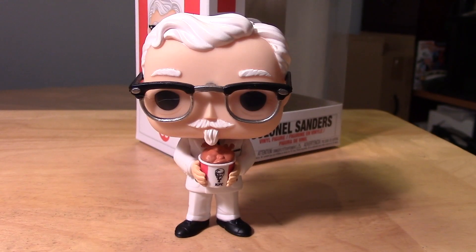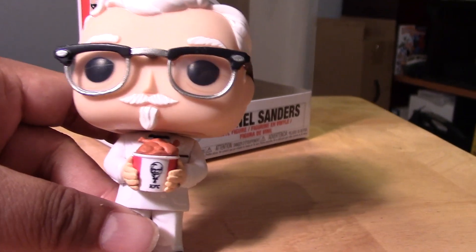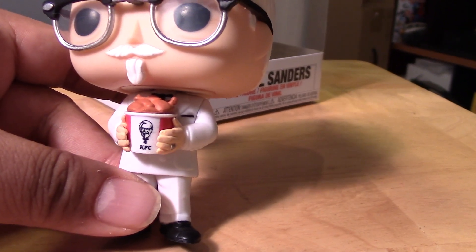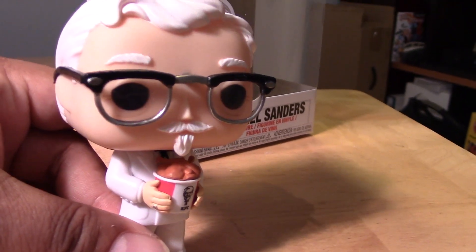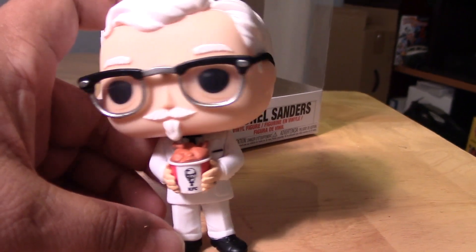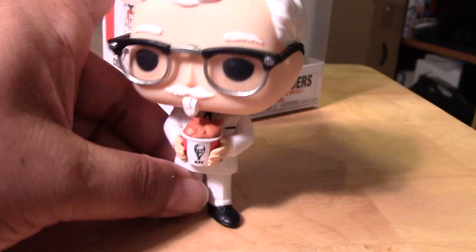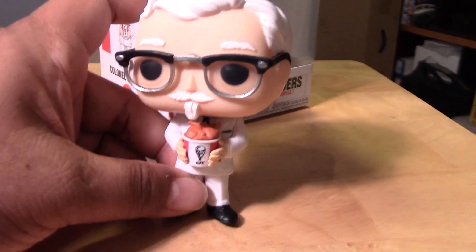And here we have the Colonel out of package. He looks pretty cool. He's holding his bucket of chicken there with his iconic logo at the front, if you can see that. A really cool print there, really nice and clean. He has his glasses and I'm glad they actually put some lenses in there, so they captured the accuracy pretty nicely. You can see the reflection, which really adds to the realism there — for a pop anyways.